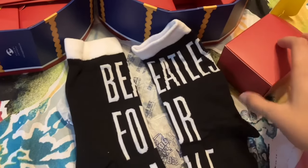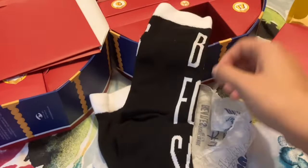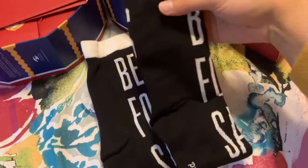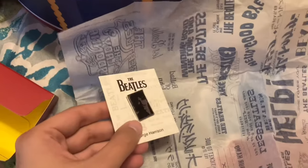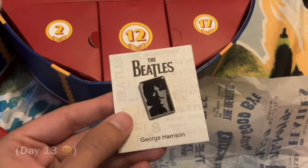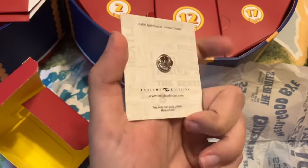Halfway through — we are on day twelve and this is a set of socks that say 'Beatles for Sale.' I don't have anything like these, so I'm happy to have them, especially because we're in fall now and Beatles for Sale is a great fall album. Continuing on in our pin set, for day thirteen here is George. I like that these are White Album pins — I think they would look really good on a black jean jacket.